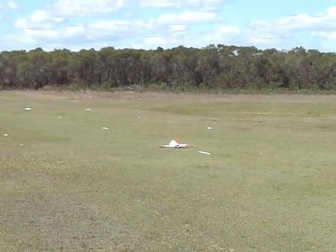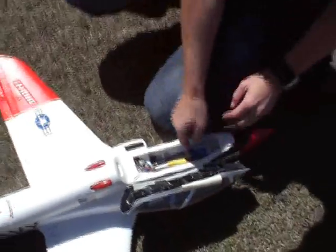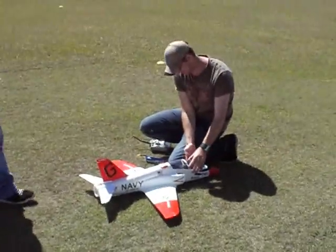Well done. 209. Not bad. Not bad at all.